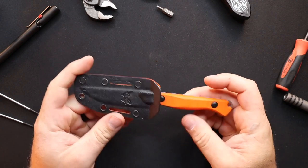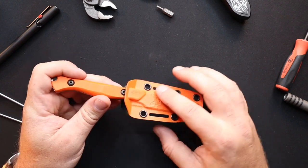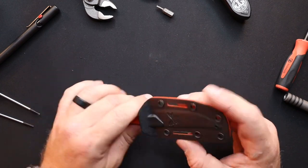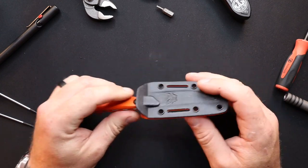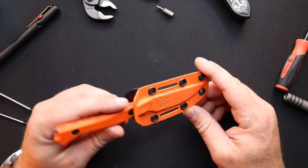Drop it in your pack, throw it in your back pocket — you can put a clip on it, put a belt loop on it, tie it on, use it as a neck knife. There are many, many different ways for you to carry this knife and use this knife.